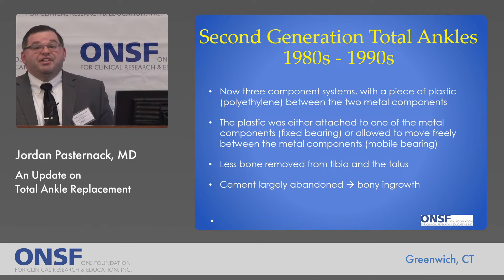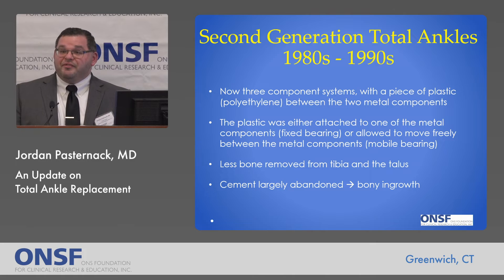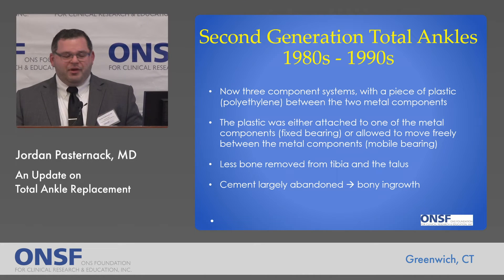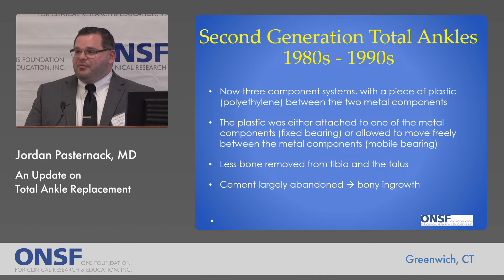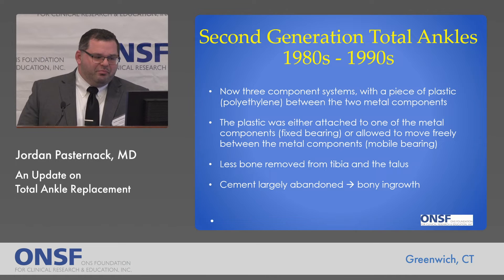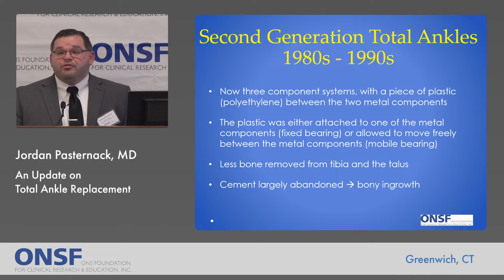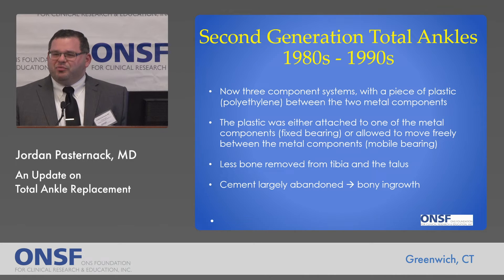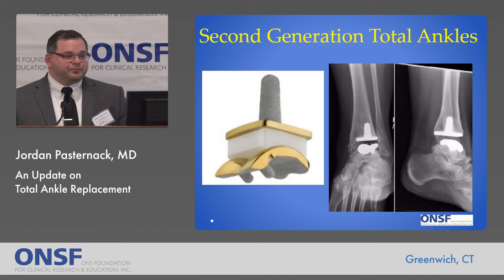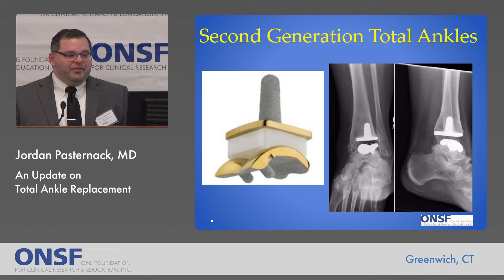A decade or two later, we get the second generation of total ankles. These are three-component systems — we've added that plastic polyethylene piece. The plastic could be either attached to one of the metal components, which we call a fixed bearing implant, or it could be allowed to move freely between the two metal implants, which is called a mobile bearing design. Additional focus was put on removing less bone, and at this point cement started to phase out, with more focus on bony ingrowth. Here's an example of what the implant looked like and an x-ray of one of these second-generation implants.